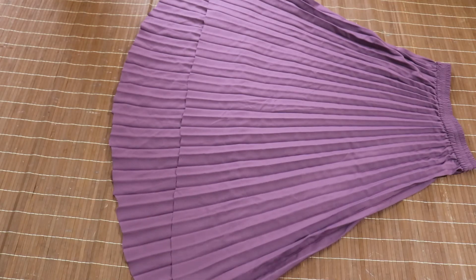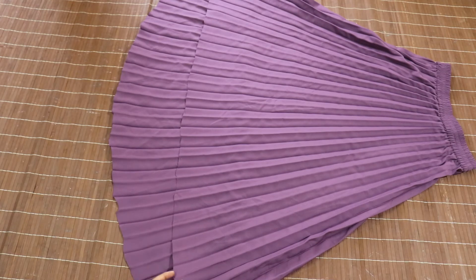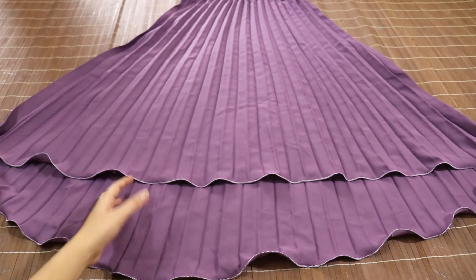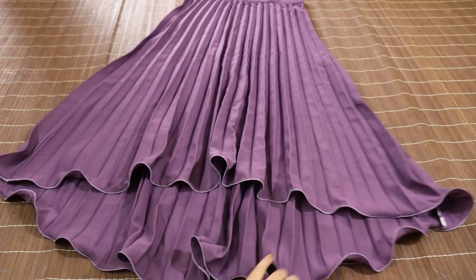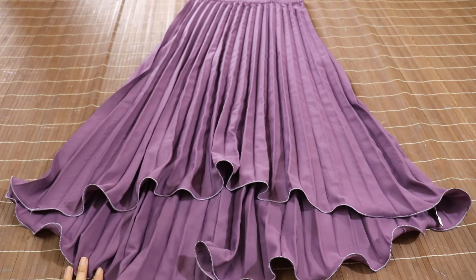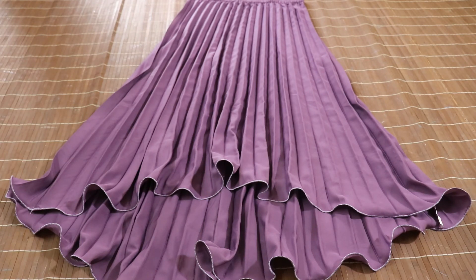If you want, you can give a good shape later — you can create more of a difference. After this, we will interlock it. You will need to interlock it properly. This is our skirt or dress. You can see how good it looks after interlocking. It will have a good flow and a good look. Please try it on your skirt or dress — it will be a good oval shape. I hope you will like it. Thank you so much.